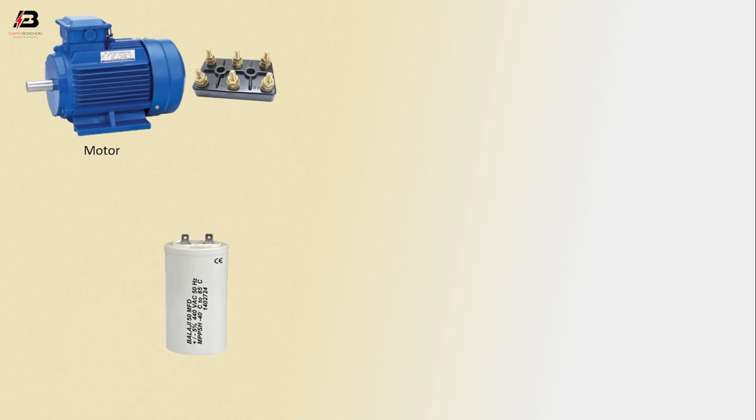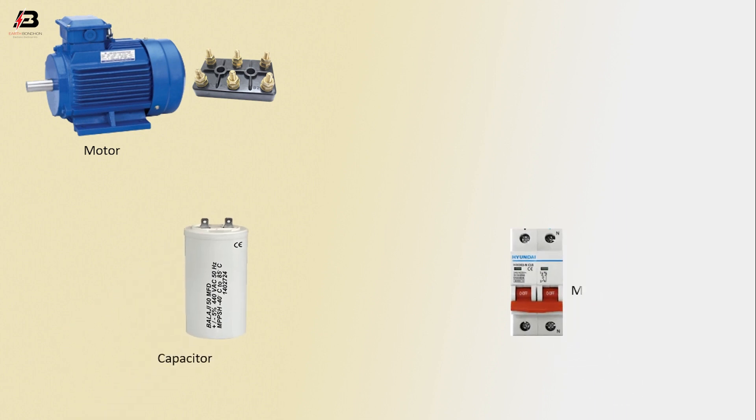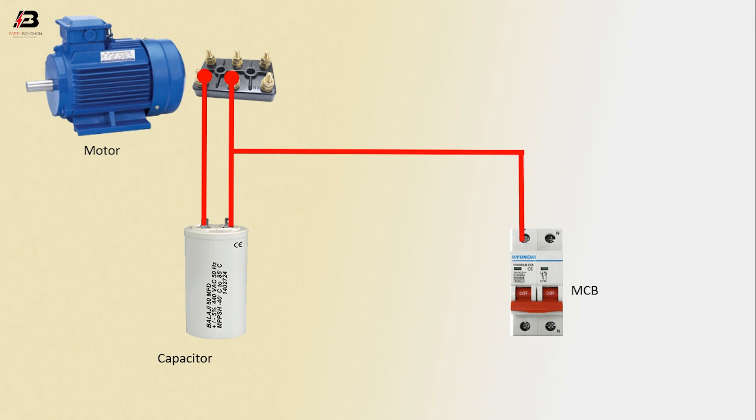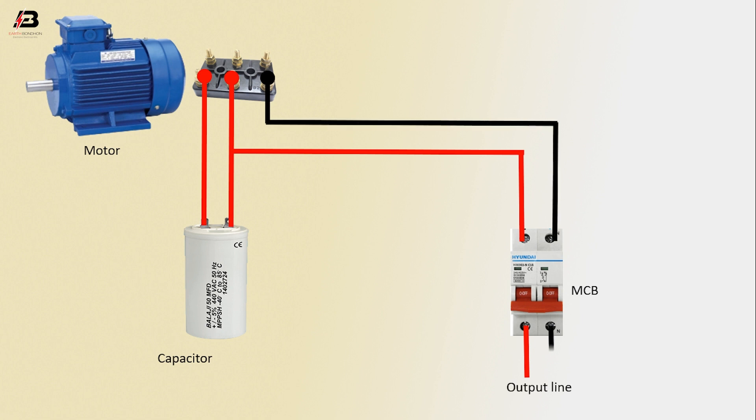So viewers, let's start. Motor capacitor, DP MCB circuit breaker — phase connection between capacitor and motor terminal, another connection between capacitor and motor terminal, and again connection to MCB. Neutral connection from MCB to connect to motor terminal.